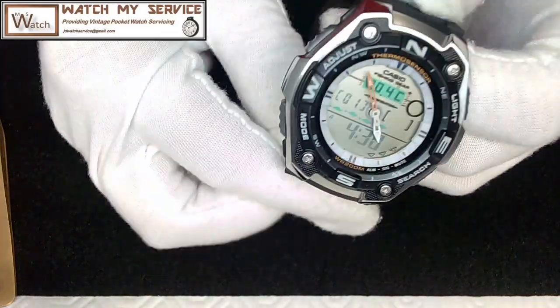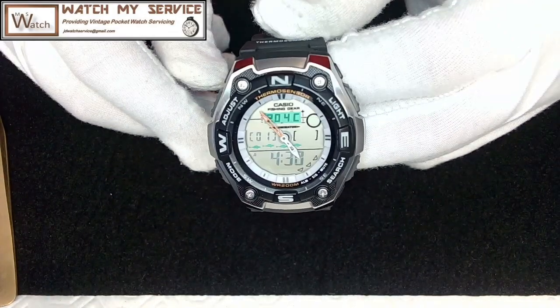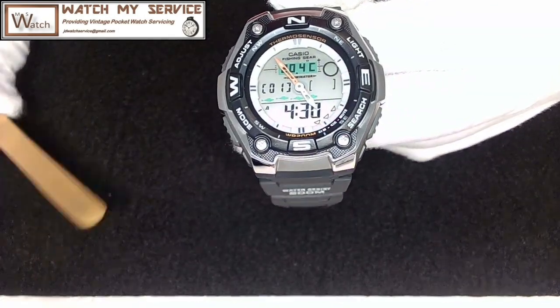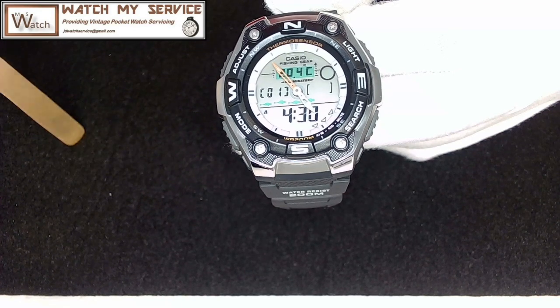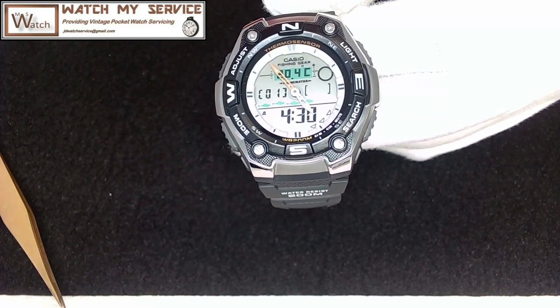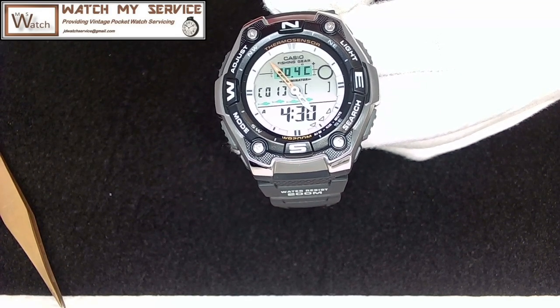I could probably use this as a lure — just throw that baby in and see if the fish go for it! There's also alarm, mute, and all kinds of stuff on this thing that'll keep me busy tonight. Thanks for watching my videos — I'll see you next time.